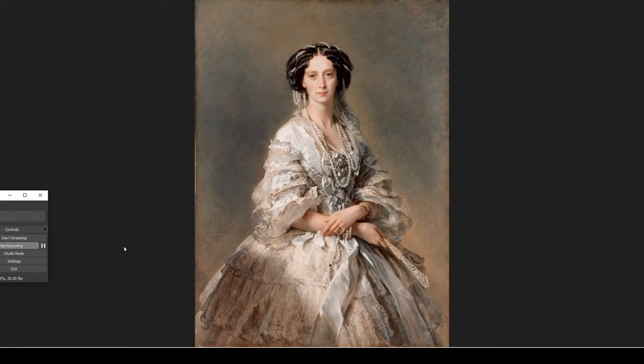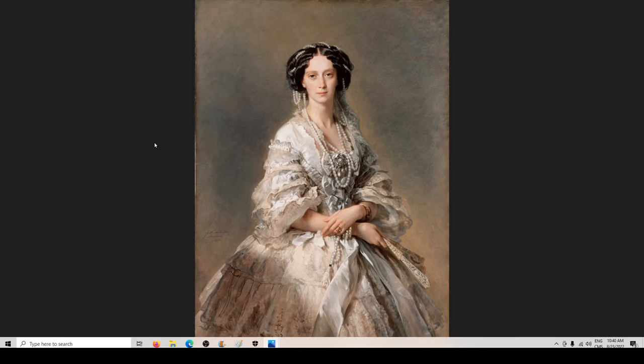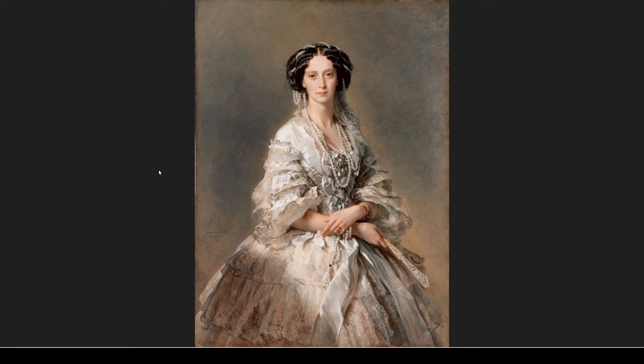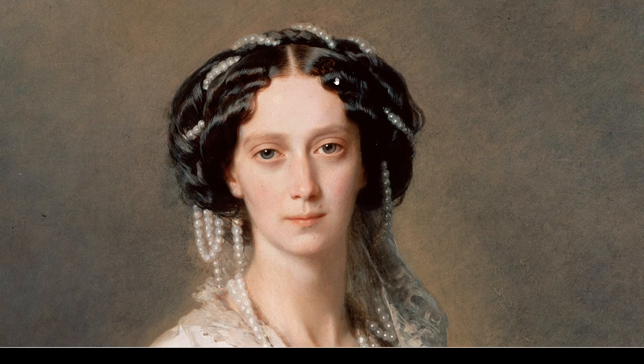This is Franz Xavier Winterhalter, a German painter. Something special about him is that all the paintings he did were of royalty. He painted only for princes, duchesses, empresses, emperors and so on, all around Europe. He had easy access to the very top of the social hierarchy, and he was a pretty wealthy painter.